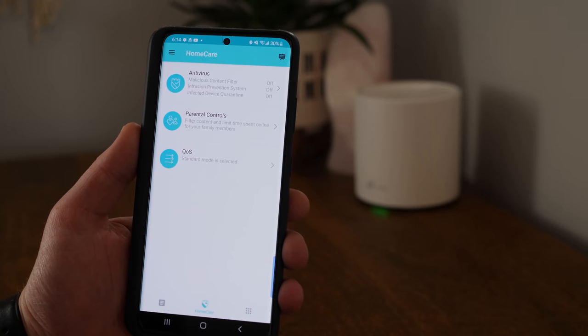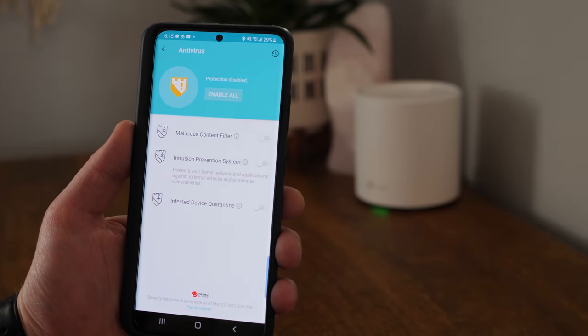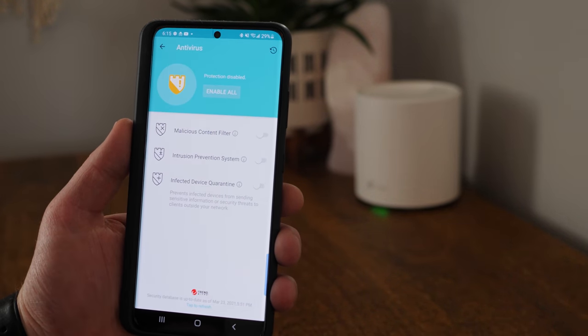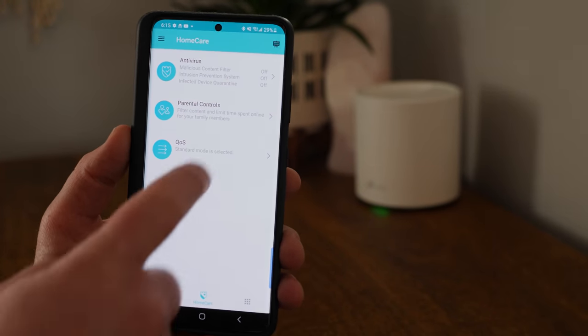Now let's dive into the free Home Care feature. With the antivirus, you have the option to protect your Wi-Fi from malicious content, with intrusion prevention and infected device quarantine. Just push the button to enable them all — this helps keep your mesh system the most secure.